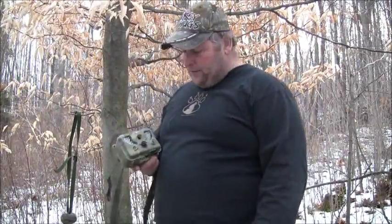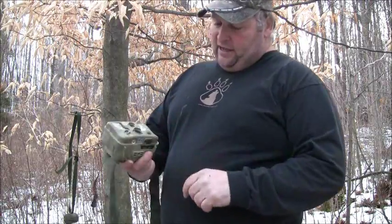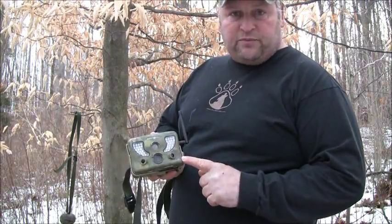Hey guys, Sid Smith here. We're over to the other spot on the other side of the property. I got the tiny W-2 here from SpyPoint.